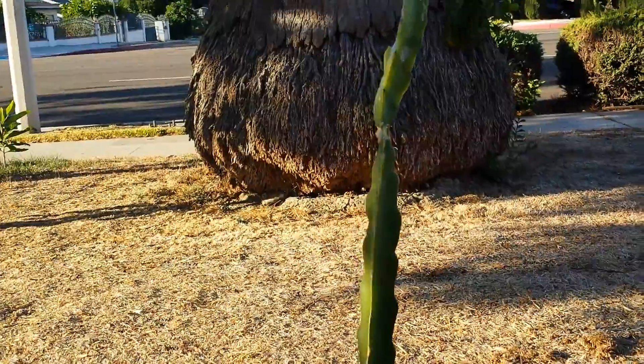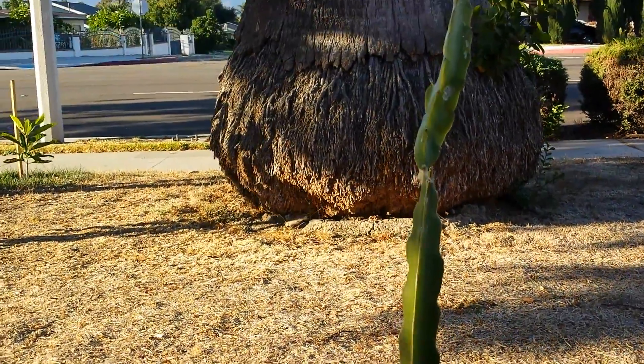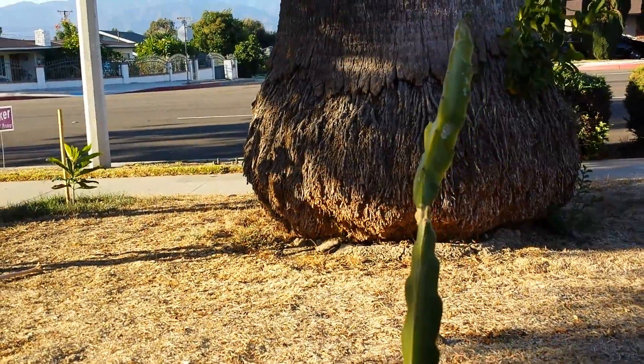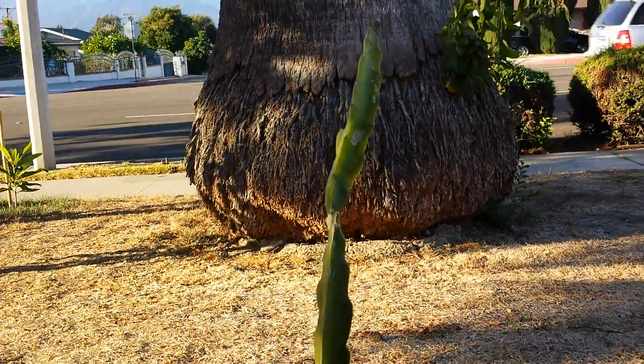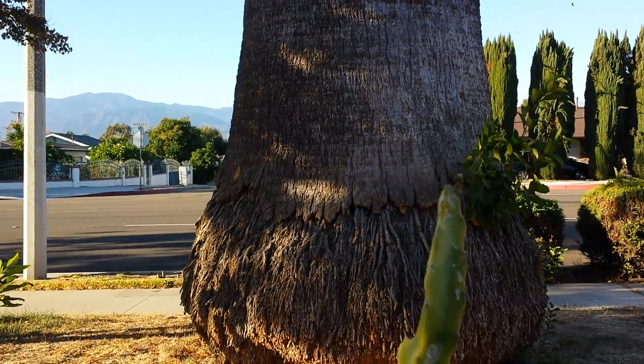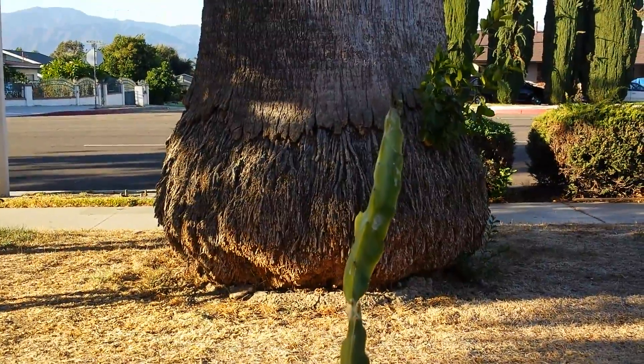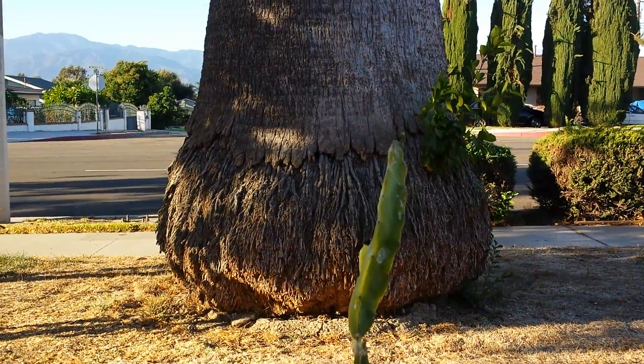Eventually I'll try to grow the red flesh variety too. Right now I don't have the plant or the cutting. My relative does have one plant, but it's a young plant so I can't use a cutting from it. You have to use a cutting from an old, mature plant — maybe two or three years old.